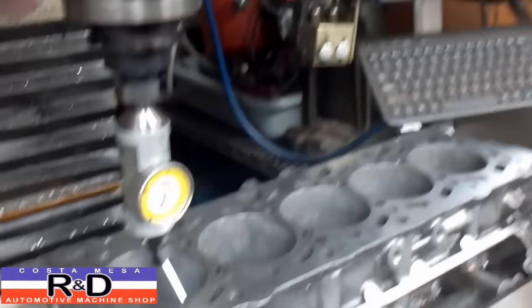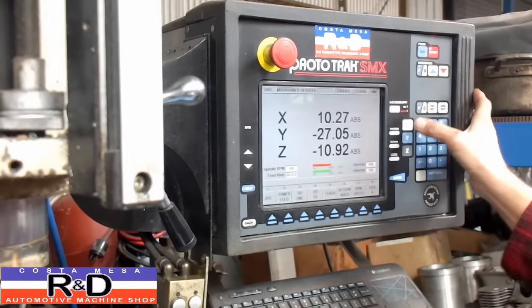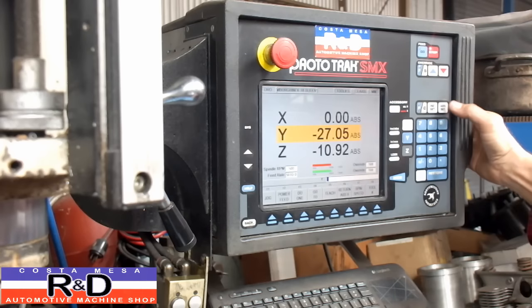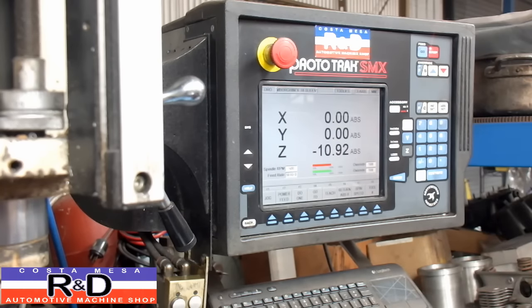What we're going to do next is punch in our zero coordinates: X absolute set, Y absolute set, and the Z we'll just leave alone for now because we don't need that.